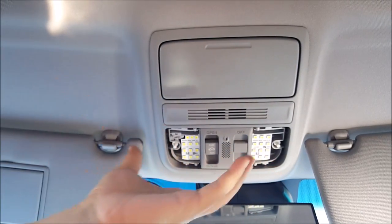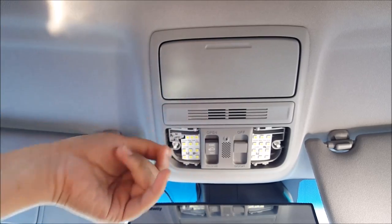Now I have LEDs in here. If you don't have LEDs, it'll be a simple bulb — just remove the bulb.